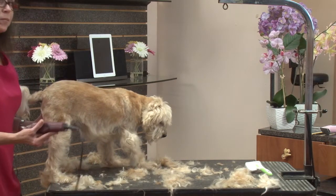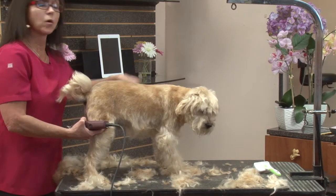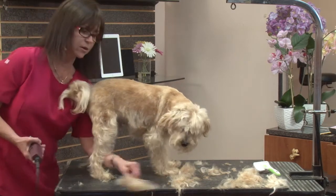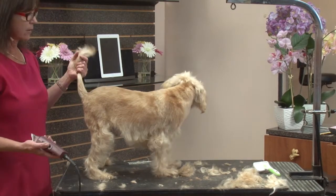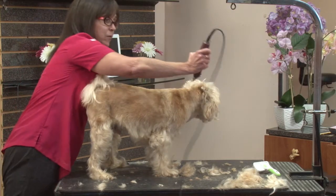Now I'm turning him for your sake, for the sake of the camera. Normally you would walk around the dog. Try to turn the dog as little as possible, especially if you have an antsy dog on the table — they don't like to be moved around a lot. He's very used to this, and we want you to be able to see both sides, so I am turning him more than we normally would.